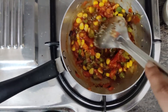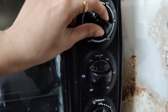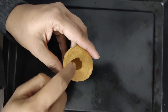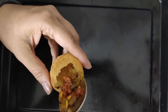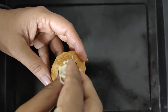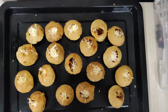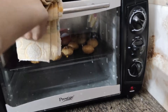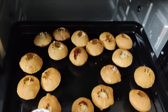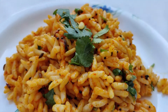Mix it all together and let it cool down. Then we have to keep the oven or OTG to 180 degrees for 10 minutes to preheat. Then add the filling to it and add some cheese on top so that the cheese melts. After that it's ready to eat. Also, my sister introduced me to this dish, so a big shout out to her — we can all thank her for this amazing recipe.